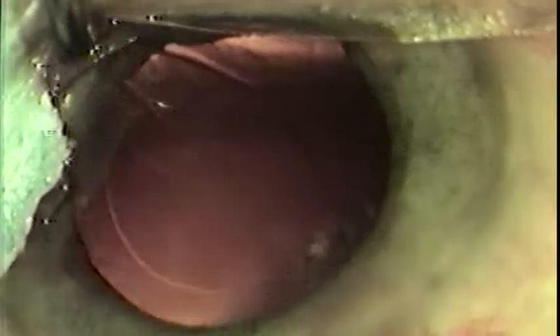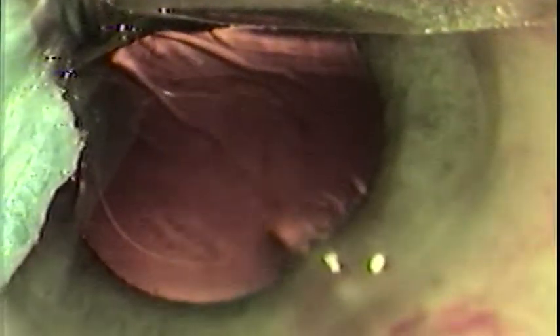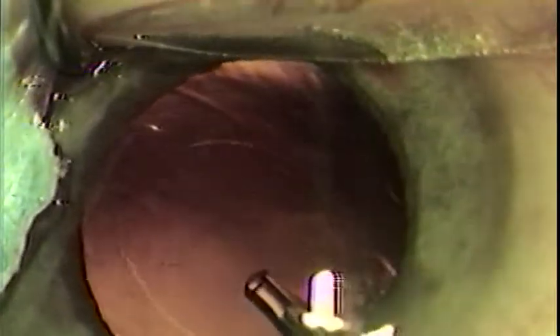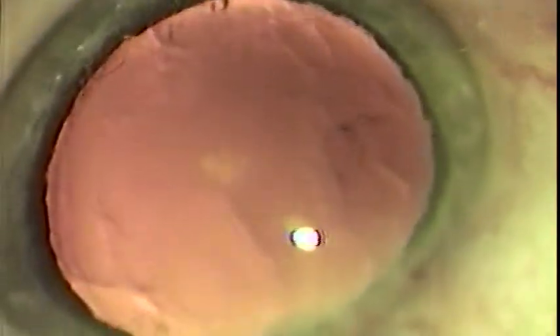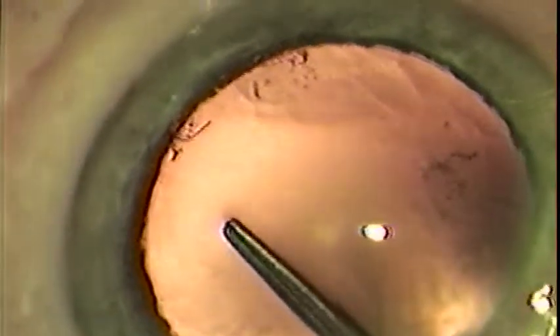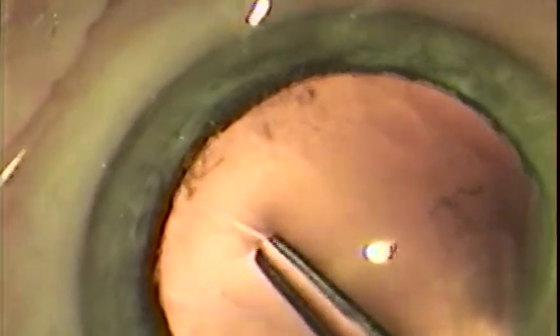Here I show the capsule immediately after intercapsular phacoemulsification, inflating the capsular bag with Helon GV, showing what a smooth-edged continuous capsulorhexis enables you to do. With a little practice, reproducible round central capsulorhexis are possible with very little effort using the new one-step capsulorhexis cystotome forceps.